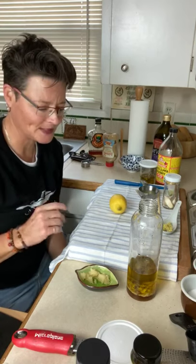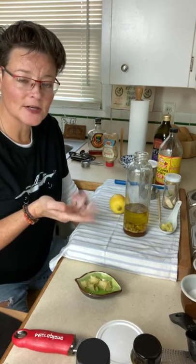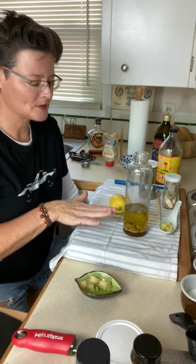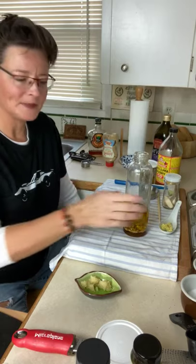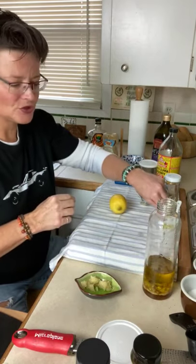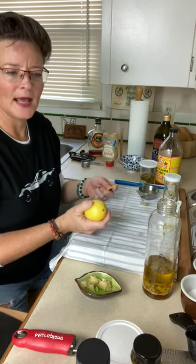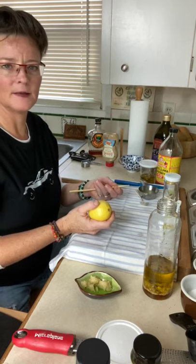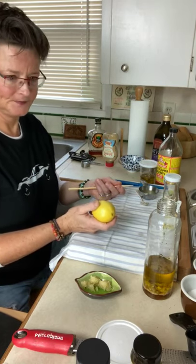The first one is a simple vinaigrette. For a small portion, it has a base of a quarter cup of olive oil — extra virgin olive oil is best. We have a tablespoon of Dijon mustard, a quarter cup of lemon juice, two cloves of garlic, about a tablespoon of maple syrup, salt, pepper, and shake.